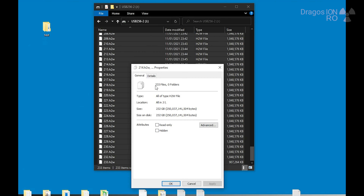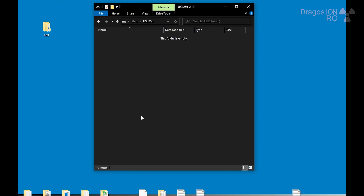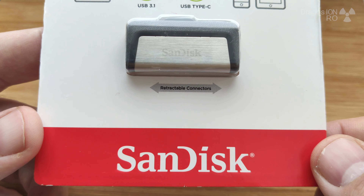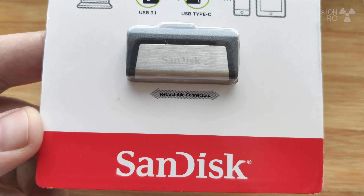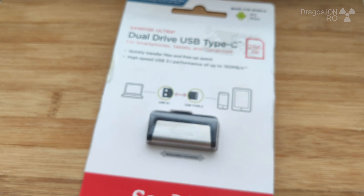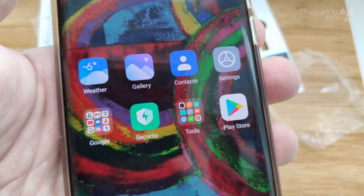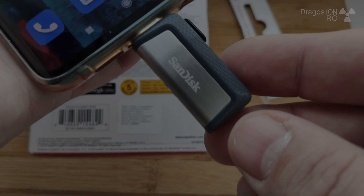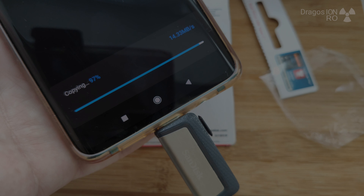Running Crystal Disk Mark on it, you can see the results here and compare them with other USB flash drives to decide if it's fast enough for you. For small files it's not very fast, but it shows about 40 MB per second write speed and 146 MB per second sequential read speed.